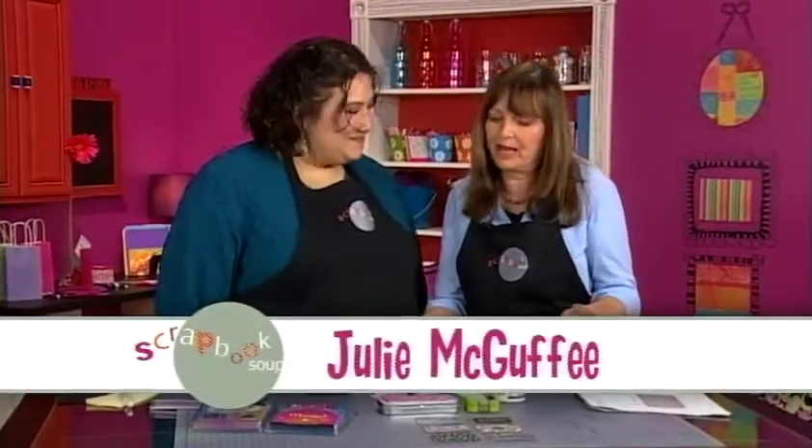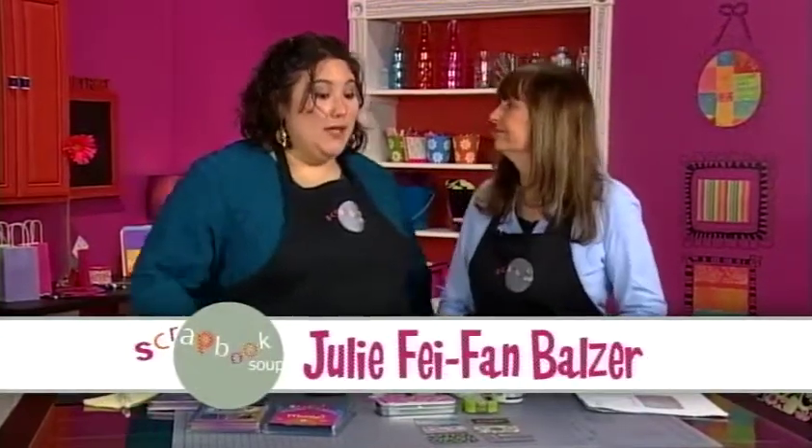I see mint tins here and we've got black paper, so what are we doing today, Julie? We are making fabulous tins to hold your modern calling cards.